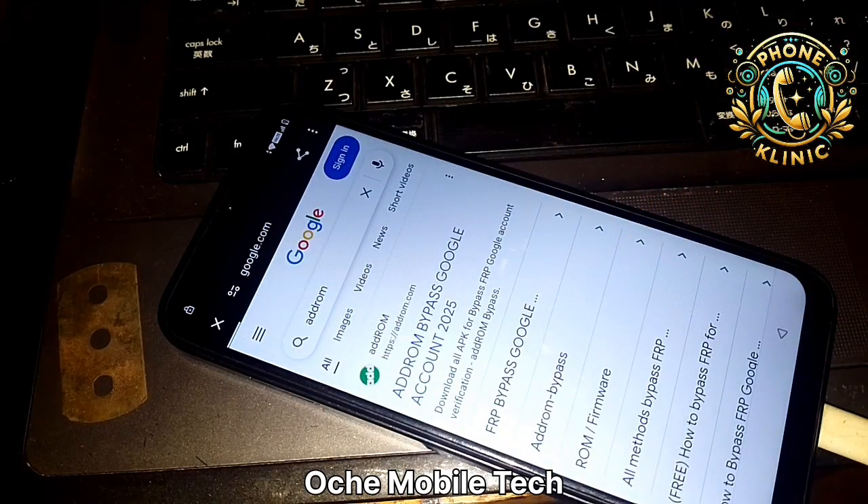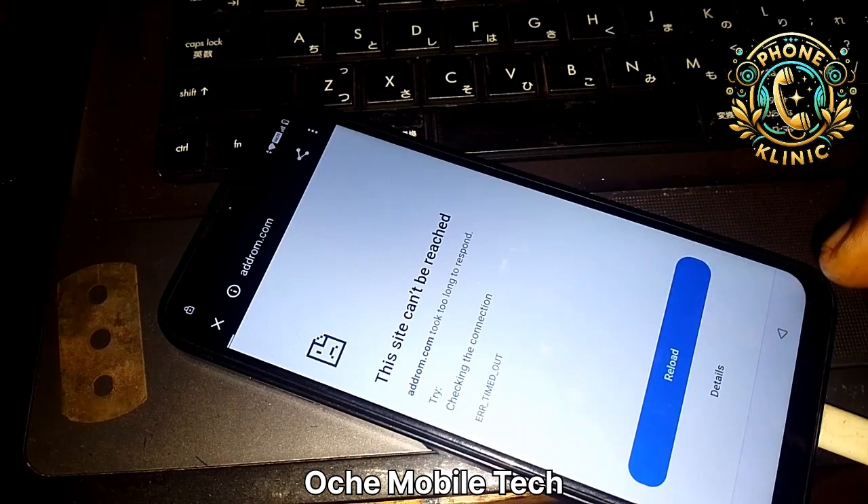The network is a bit slow, we're going to be patient. The network is actually disturbing.